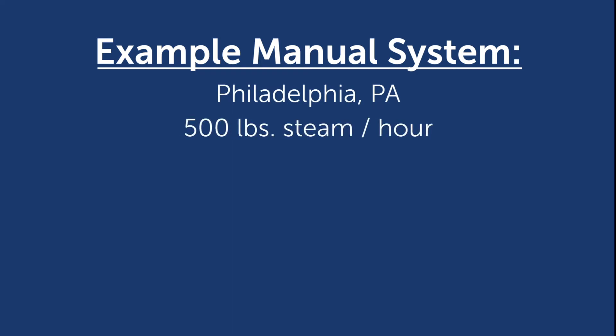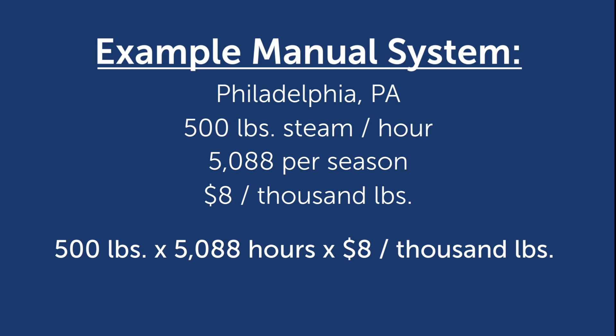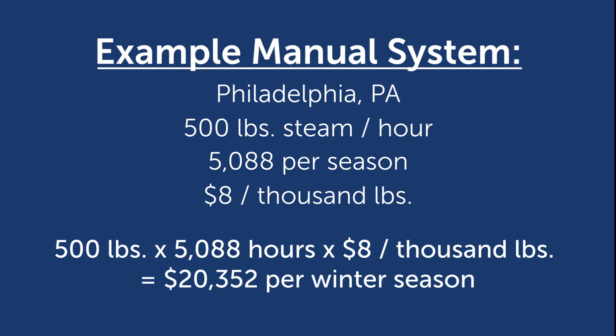Let's take a look at the math and see the real difference between a manually and thermostatically controlled steam tracing system. In our example, a winterized steam tracing system in a plant located outside of Philadelphia consumes about 500 pounds of steam per hour. Normally, the system is manually turned on when freezing temperatures approach — about mid-September — and is turned off in late spring around mid-April. In this on-off operation, total operating hours are an estimated 5,088 per freeze season. If the plant's steam cost is $8 per 1,000 pounds of steam, operating costs are calculated as 500 pounds per hour times 5,088 hours times $8 per 1,000 pounds, for a total of $20,352 per winter season.